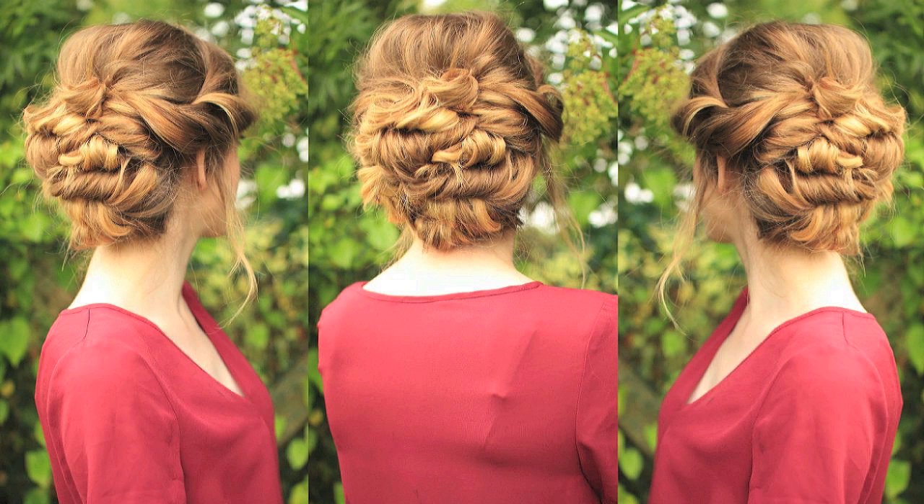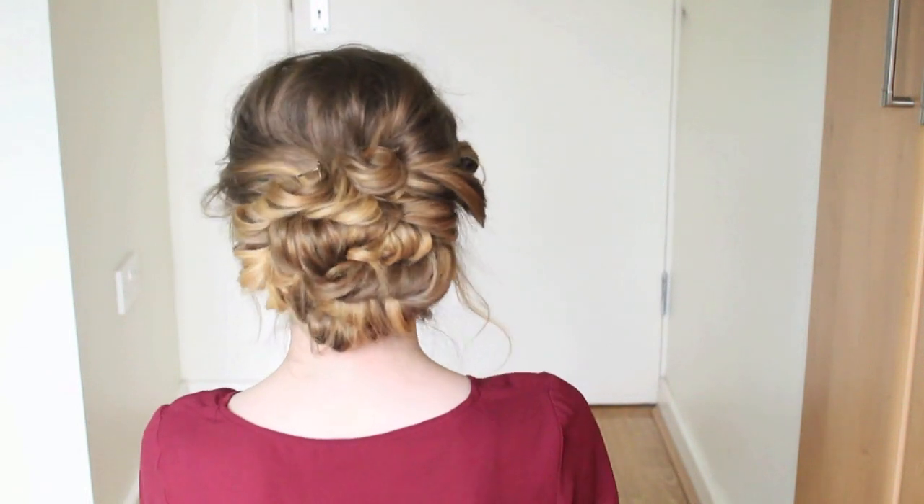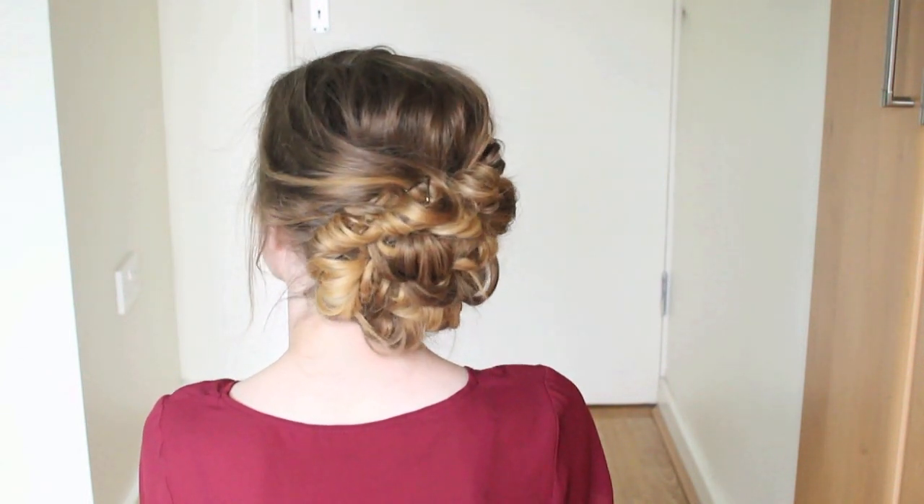Hi guys! So I'm back with another updo tutorial. I've been really inspired lately, as there's been lots of dabs and graduations on. So if you want to learn how to do this, just keep watching!